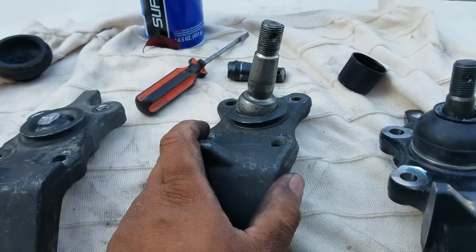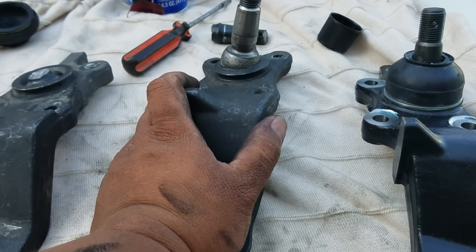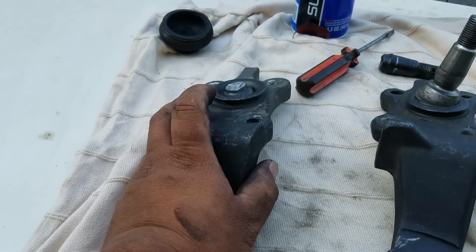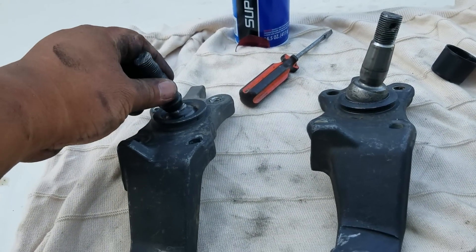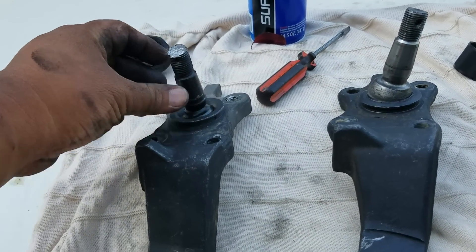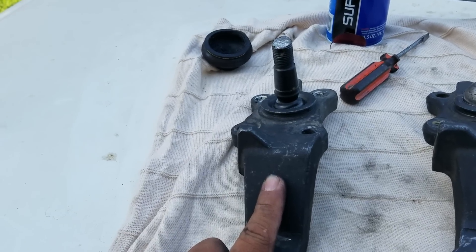This part here is made by Duralast, and I bought it at AutoZone. This part is made by MasterPro, and I bought it at O'Reilly.